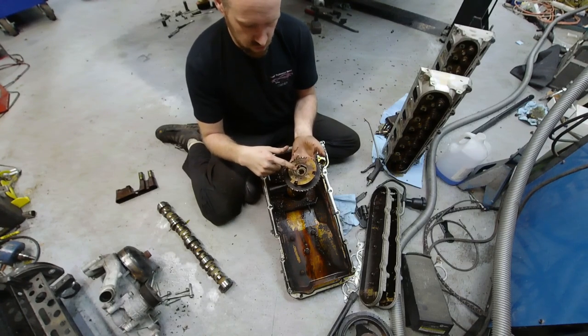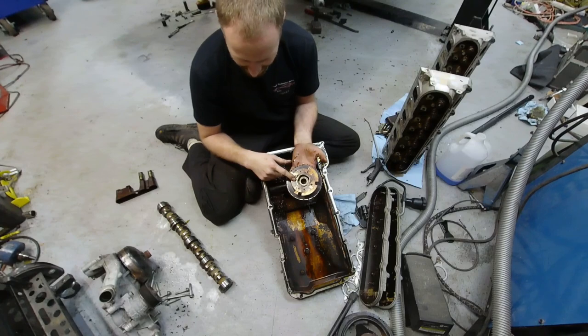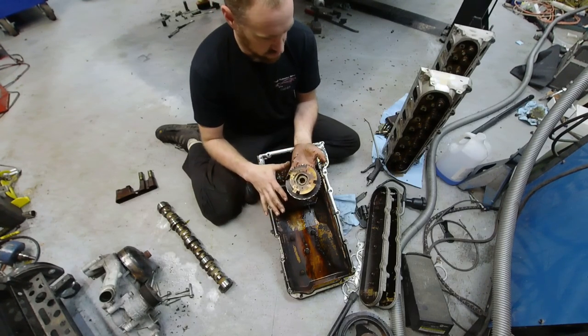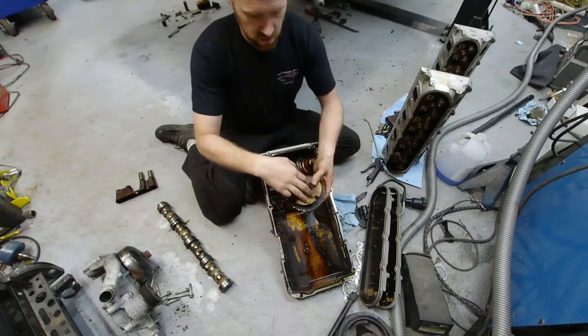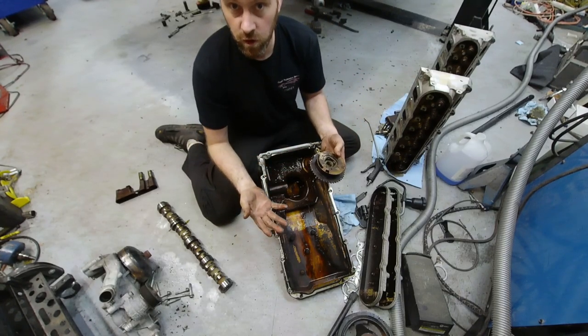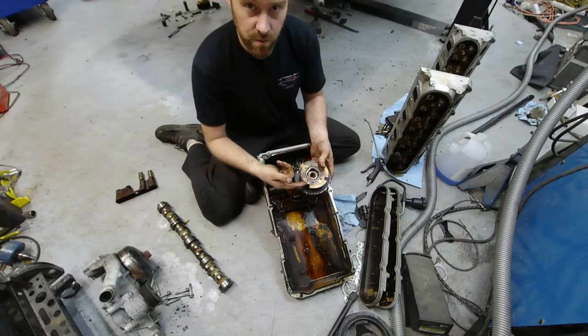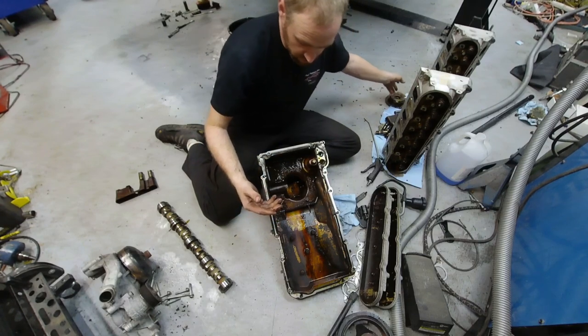Whether you have a variable valve timing motor or not, the cam bolt is a stretch bolt — you need to replace it whenever you do any service on this system. If you go with a three-bolt performance cam, you also need to match the timing marks, but at least with three-bolt cams you don't have that single bolt you can't reuse.